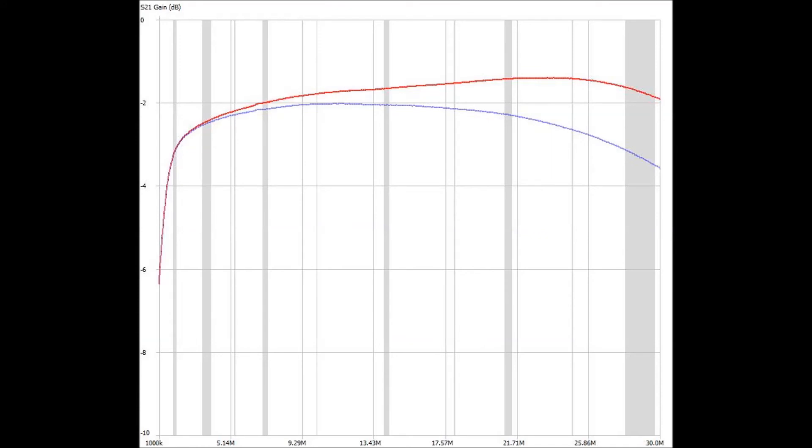Here you can see the loss measurements using the course from the previous video for these two different capacitors. The eBay capacitor is garbage. If you want to use a capacitor that costs you more than three quarters of a dB, be my guest. I won't use them.